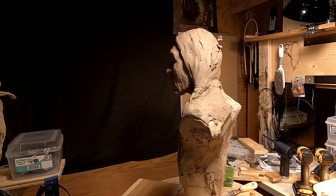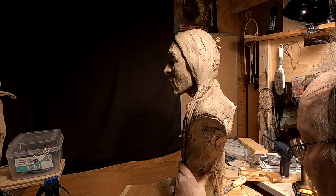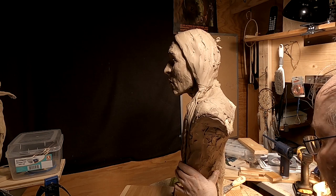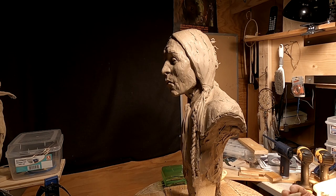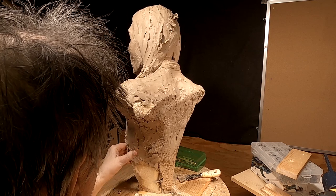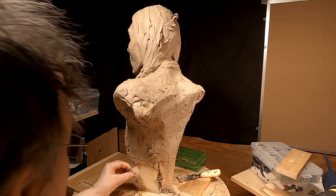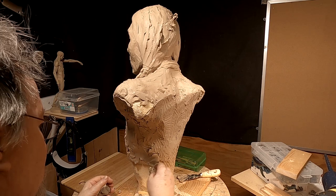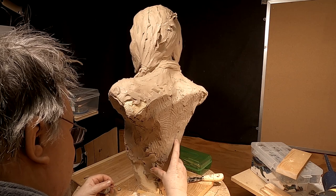I don't have any more clay to work with right now. I've got to soften up a bunch of clay for next week. I didn't get as far as I wanted to go — I thought I had more clay than that, but it pretty much ran out. I may have to run up to the foundry again to pick up two of the clays I left up there.